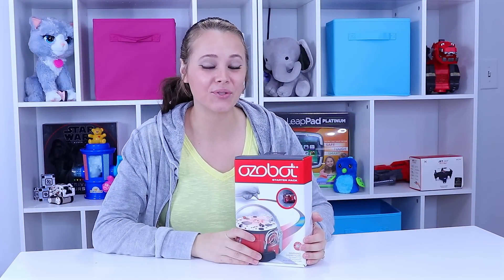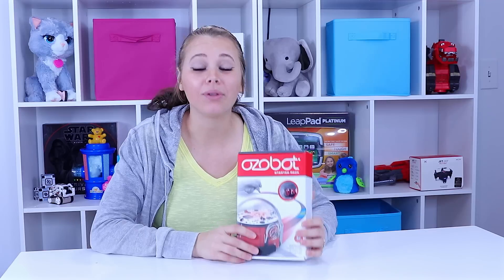Hey everyone, Kelsey here with ToyNotes.com. Make sure you hit that subscribe button now, you're not going to want to miss this. We're playing with robots today. So when I say playing with robots, I'm not kidding — we're playing with the OzBot Starter Pack and this is a programmable robot.